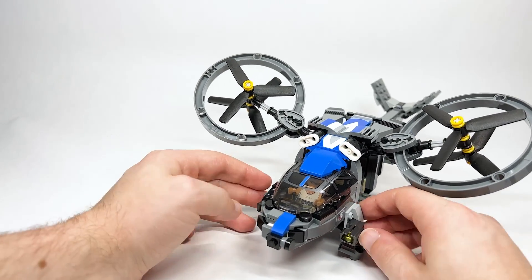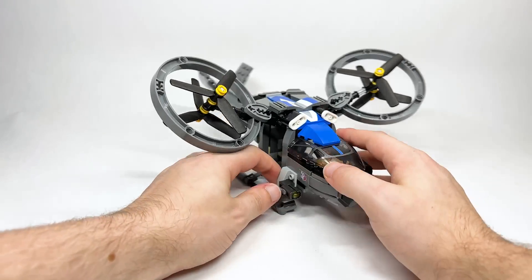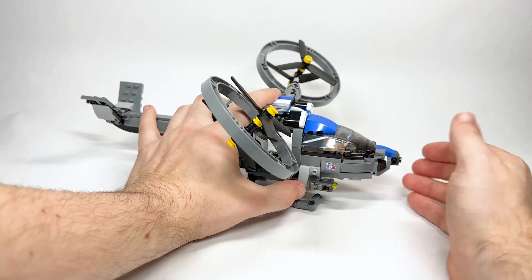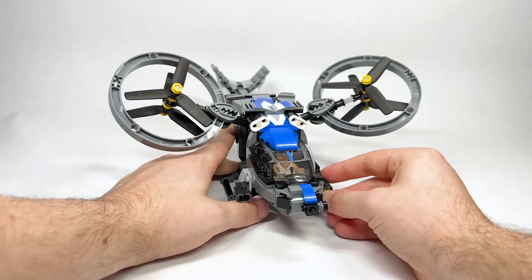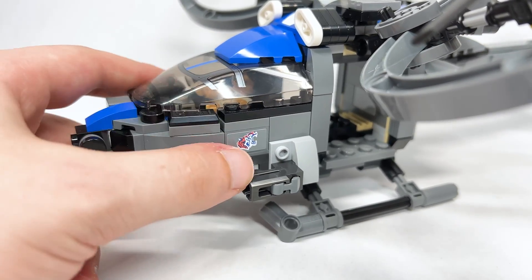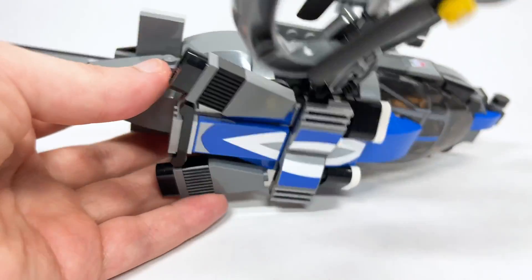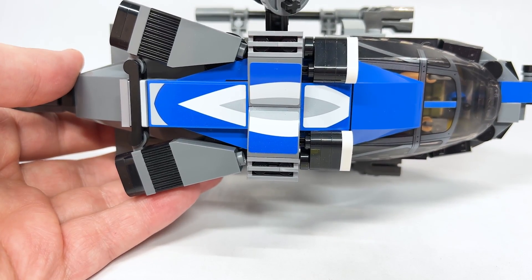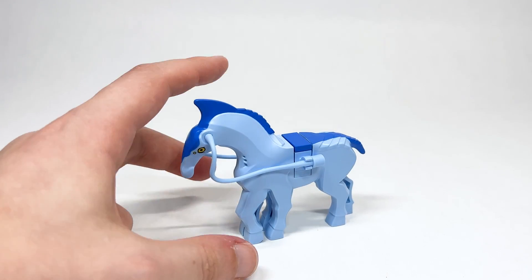On the front there are two little stud shooters to launch. There's a sticker of a tiger on the side, repeated on the other side as well. The top shows all the stickers clearly, and the cockpit detail is actually printed — not a sticker.